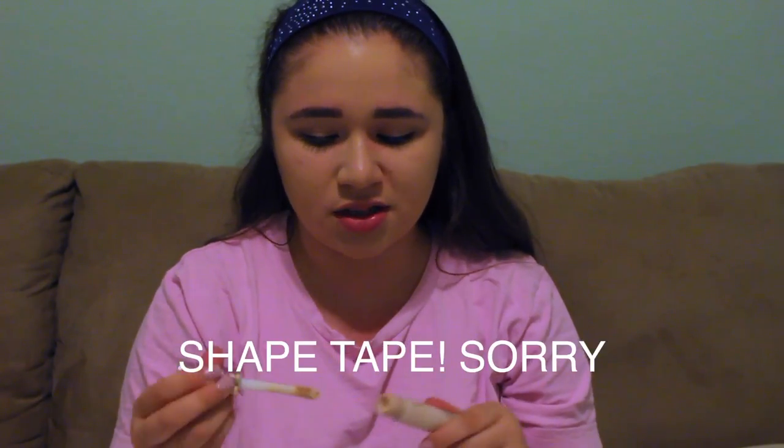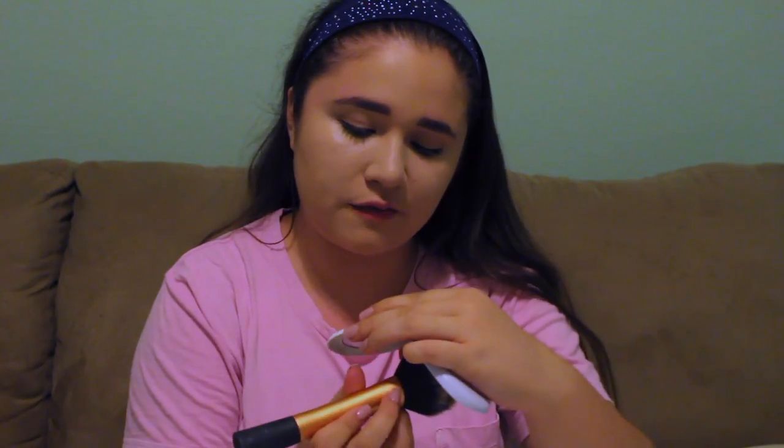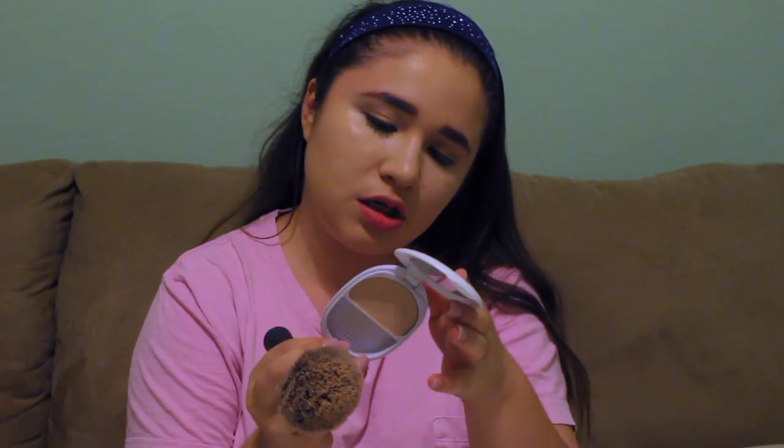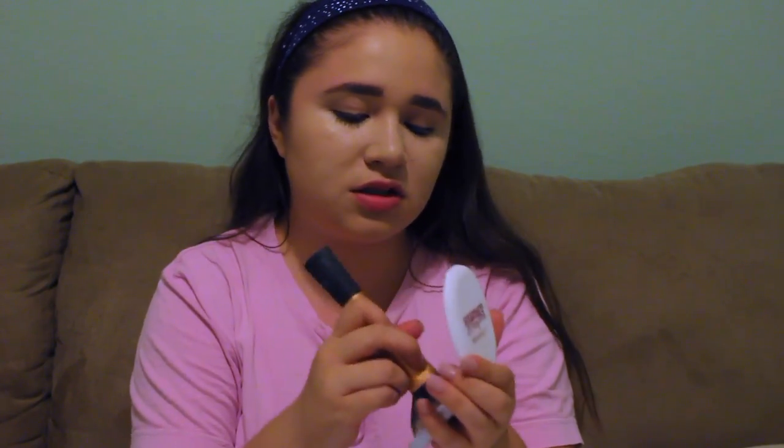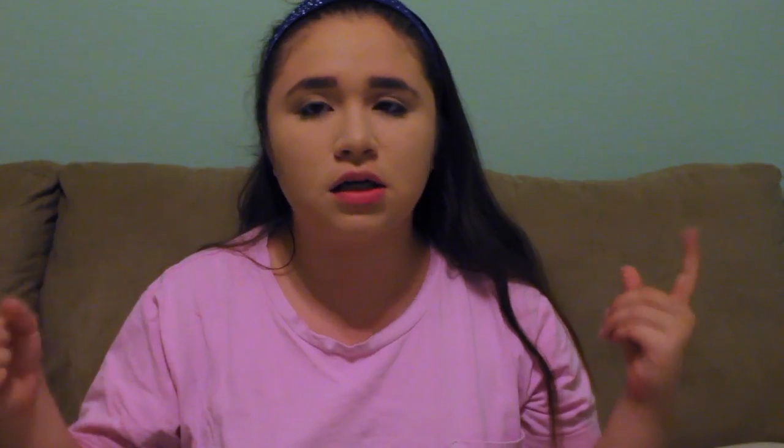Next I'm gonna do the Tarte Shape Tape concealer in Fair Neutral — I love this stuff, I need to buy more. Then I'm gonna take the CoverGirl Ready Set Gorgeous powder in shade Fair 105, and I'll just take my Real Techniques powder brush and apply this all over my face. Next I'm gonna do my eyes.